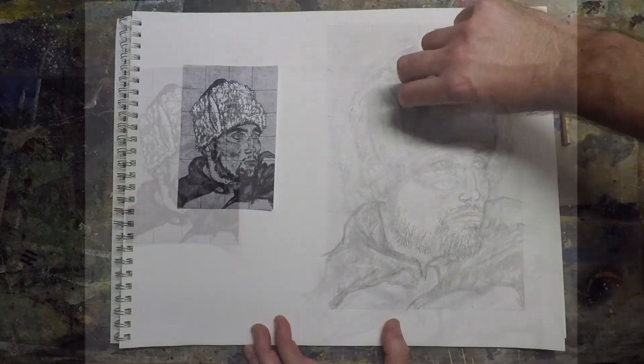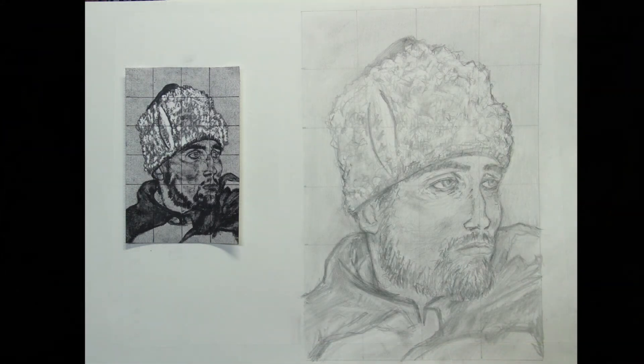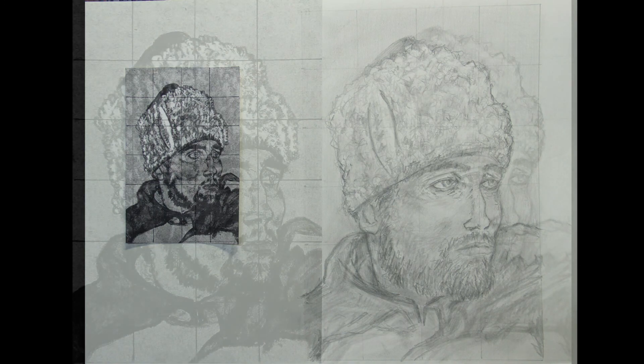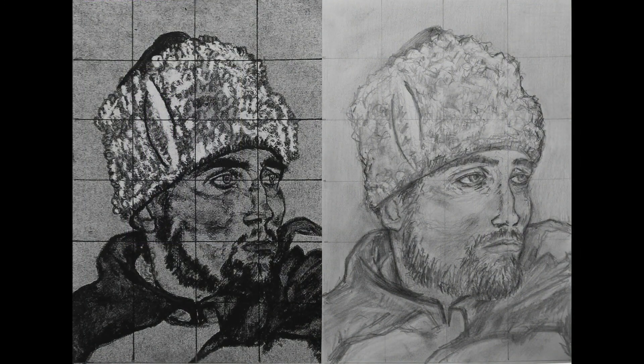Going back in with the eraser to clean it up a little and add some highlights. There you can see how making a one-inch grid to a two-inch grid doubles the size of the drawing and keeps a lot of it pretty accurate. With the original enlarged, you can see that size-wise everything ended up in the same place — the eyes are just a little bit more closed in mine and the expression ends up different.